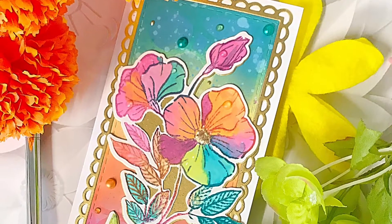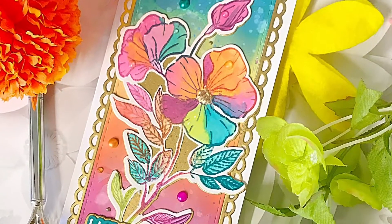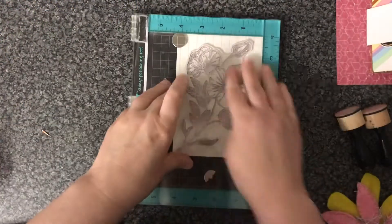Hiya, Sandra here for Lisa Horton Crafts. Today I'm going to show you how I made this really bright multicoloured flower card. I'm going to be using my summer petunia stamp and die set from Lisa Horton Crafts.